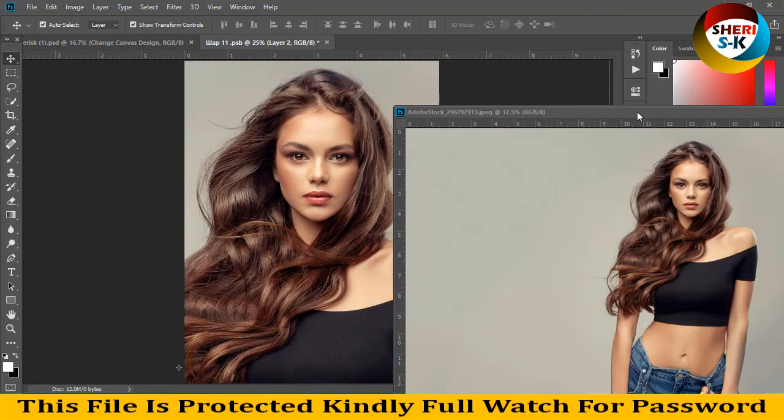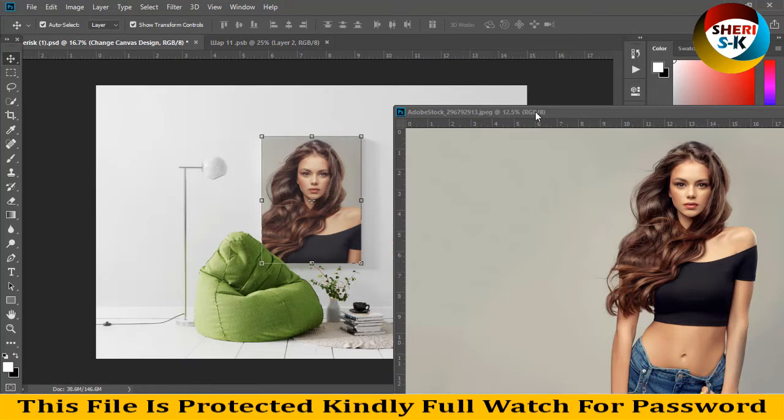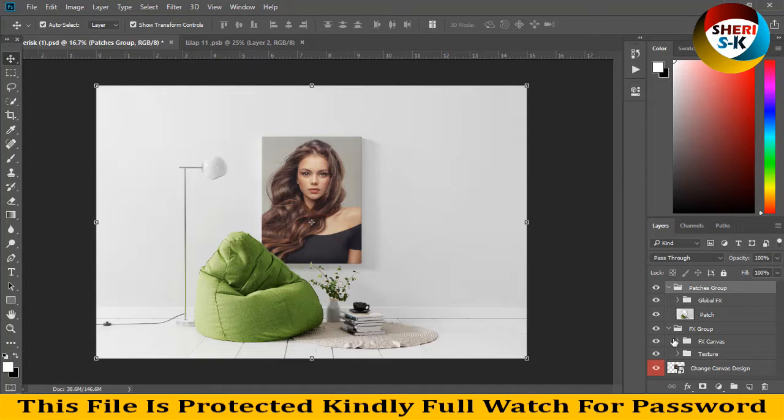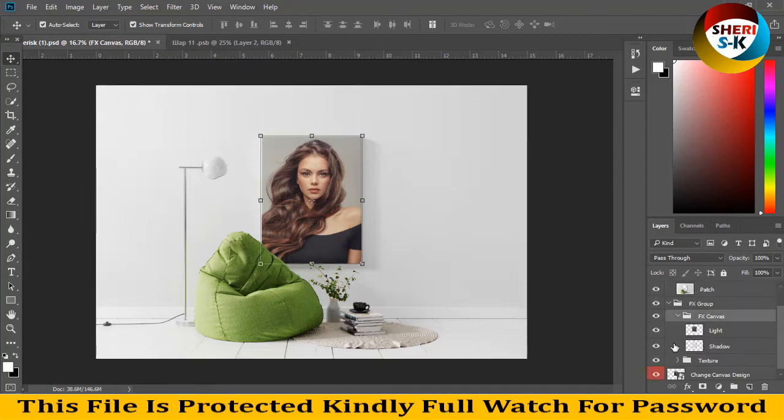Control S to save. Now you can see our images here. FX group, FX group — here is the shadow, okay.